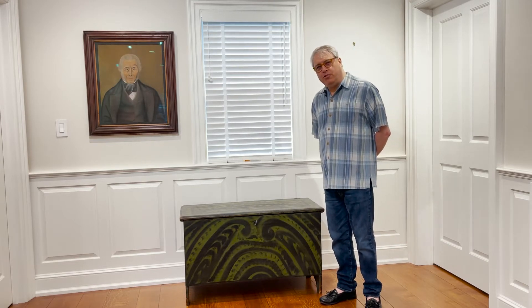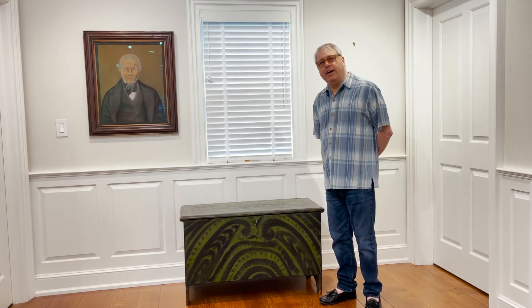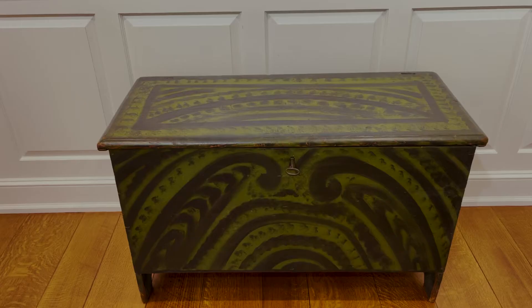Hi, I'm David Shorsch. We're at David A. Shorsch and Eileen M. Smiles American Antiques in Woodbury, Connecticut, and I'd like to discuss this blanket chest with you.